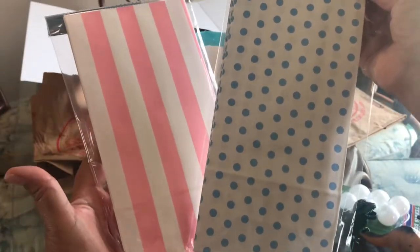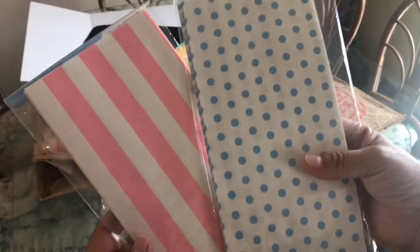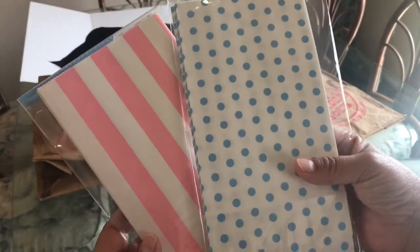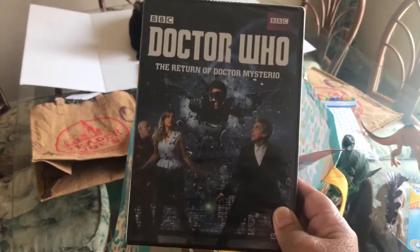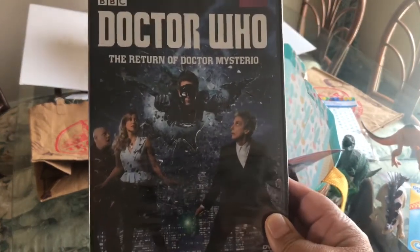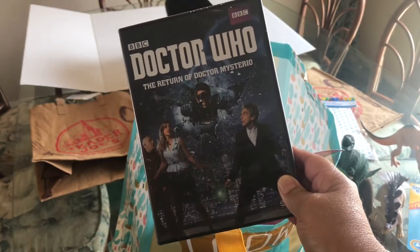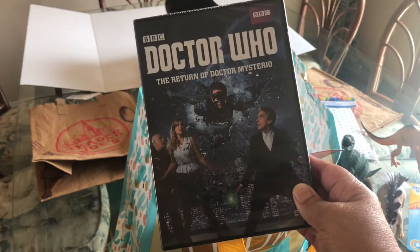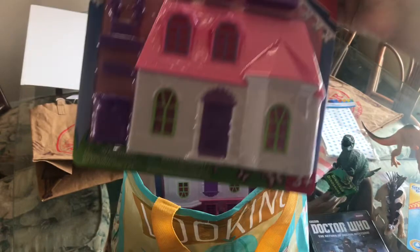I also bought these adorable little treat bags — aren't they cute? I love the colors, the polka dots, and the stripes; I thought they looked really well together. And every time I go to Dollar Tree I have to check for DVDs. I did find another Doctor Who — 'The Return of Dr. Mysterio,' sounds very mysterious. Now I have three of these, and for a dollar I think that's great entertainment.